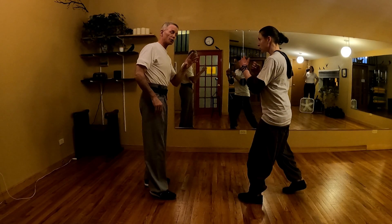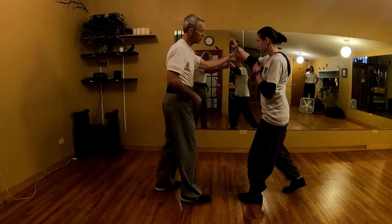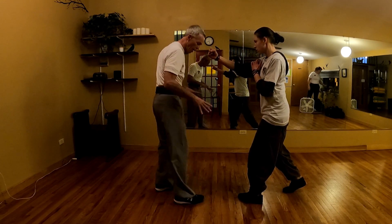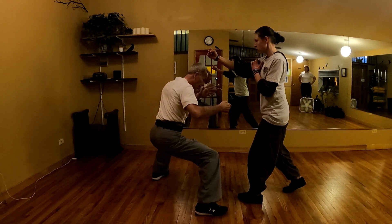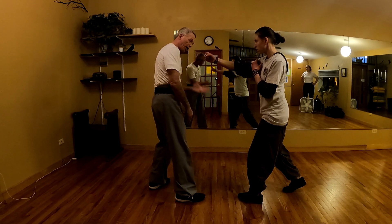She throws the right punch — it's going to be up block and right. She throws here, obviously we have left, up block right with the shave. Now it's going to be up block and right, so I'm going to just lift my feet and I'm going to sit down. At the same time, I'm going to do an up block here.